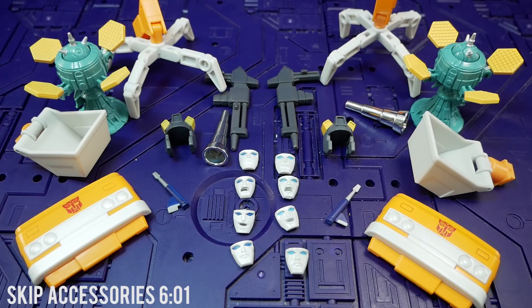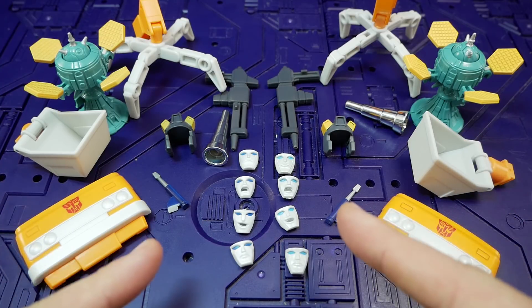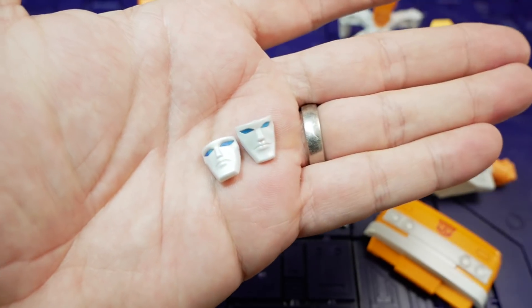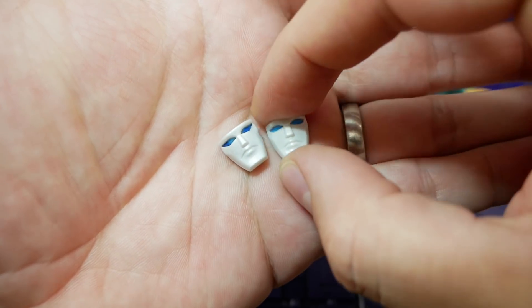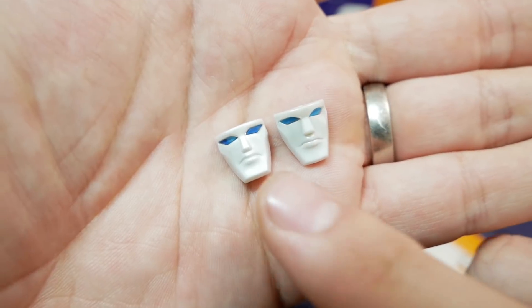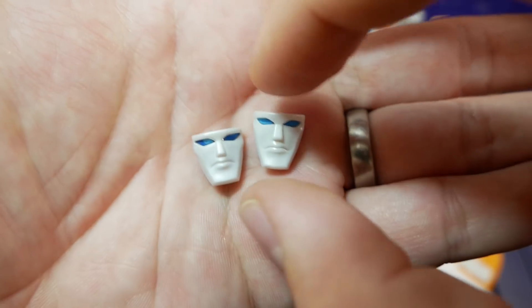As usual we'll start with the accessories. KO is on the left, Takara on the right. Looking at the faces, something you'll notice throughout is the KO faces have a very matte finish compared to the Takara's gloss finish. The KO details are also very soft. The eyes on the KO are painted really poorly and the faces seem like they're a very slight size difference — Takara looks good, the KO doesn't.